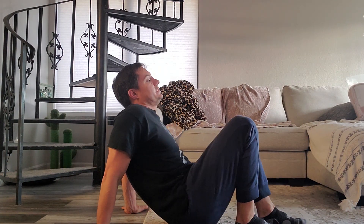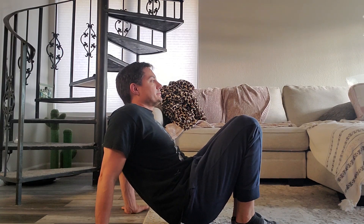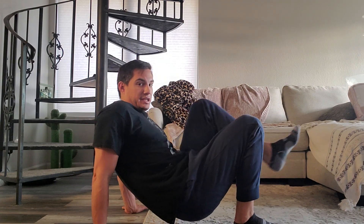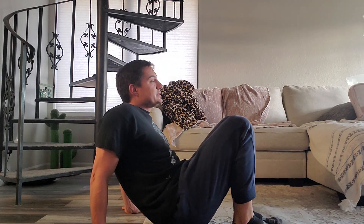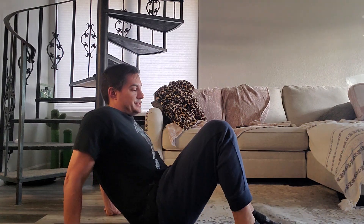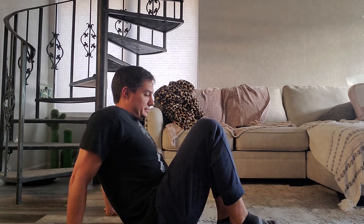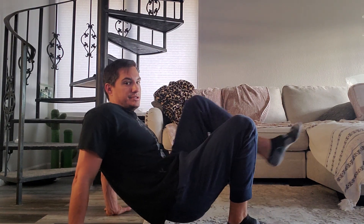From here, front cannon kick — just kicking straight forward like so. We already did the standing version of that one. That's for you green belts — that's on your list.